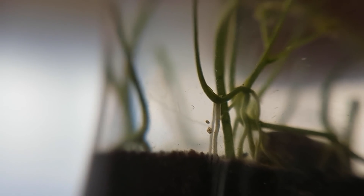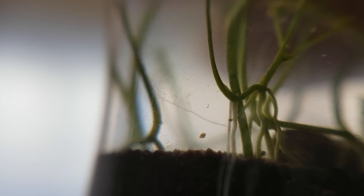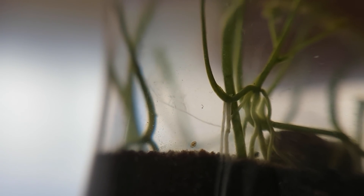Two weeks later, it turned out that a chironomid larvae must have been present in the soil, because there was an adult lakefly in the jar. After 3 months, the aquarium grass was doing very well, but the kappapots had gone extinct.